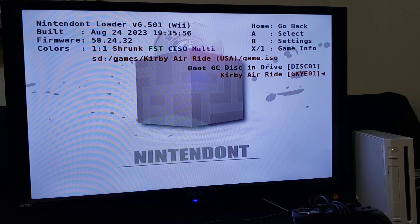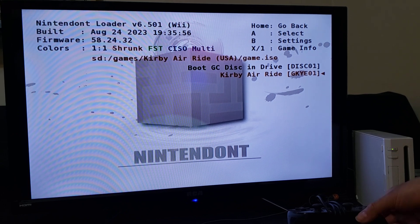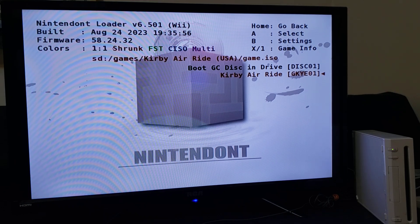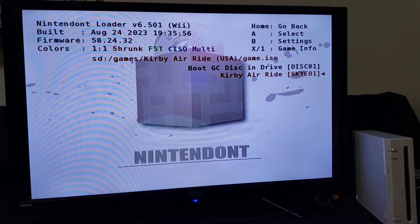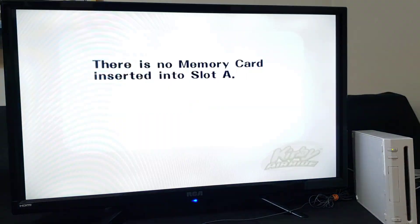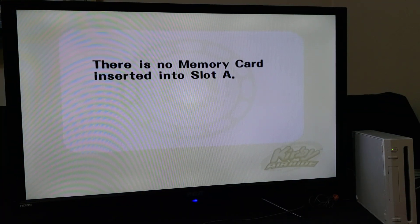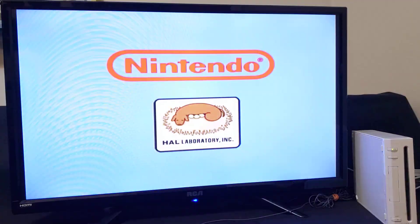For GameCube games, you're going to need a GameCube controller, a Wii Pro controller, or a Wii Classic controller. For today's video I'm just going to be using the Wii Pro controller. Now we're going to select the game — Kirby's Air Ride, press A, and it should load up. You can also have your GameCube memory card plugged in as well if you want to save your game progress. We'll press OK to start the game and it should start with no problem.